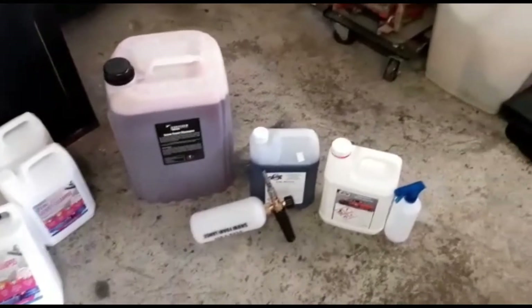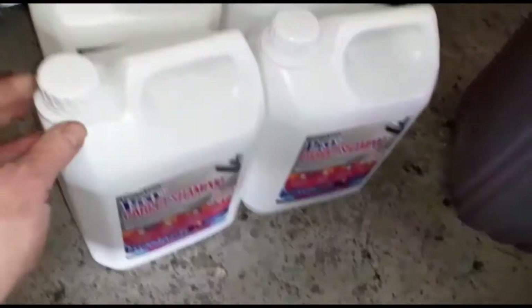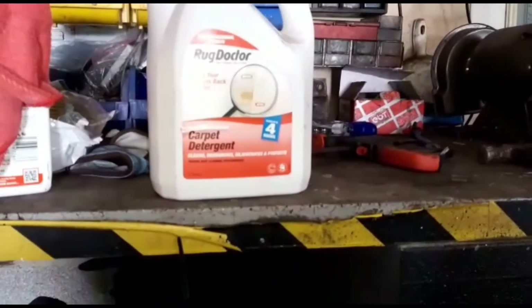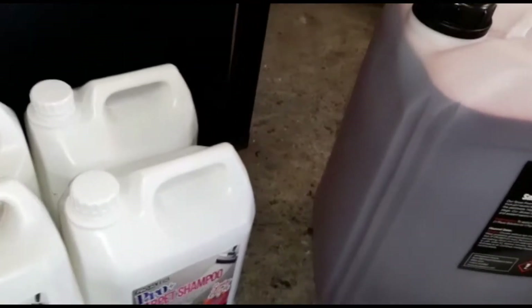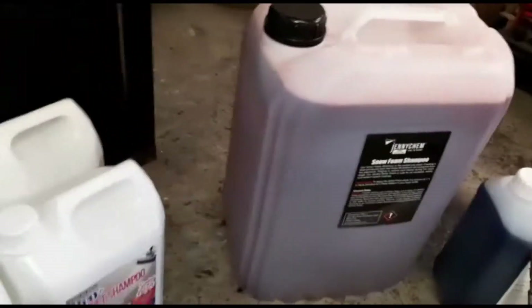Been doing a bit of shopping for some valet materials. First off I was getting some carpet shampoo - plenty of that, buy bulk, buy cheap. I used to use that Rug Doctor stuff which was alright - it's the stuff you get when you hire a carpet machine from the likes of B&Q and the DIY stores. But I've got my own machine now, so let's see what this turns out like.